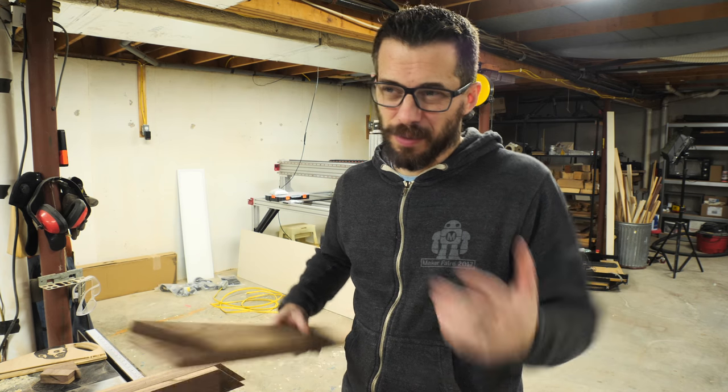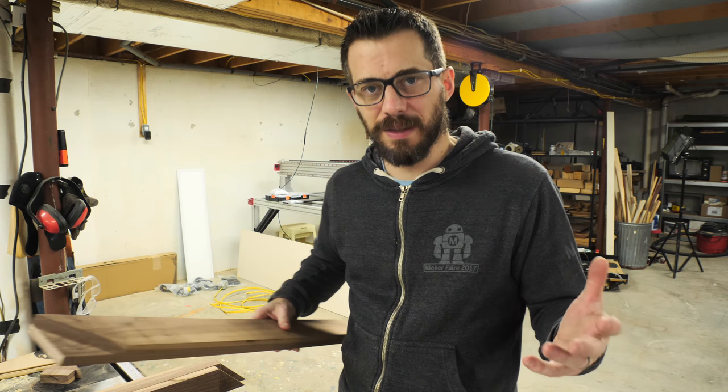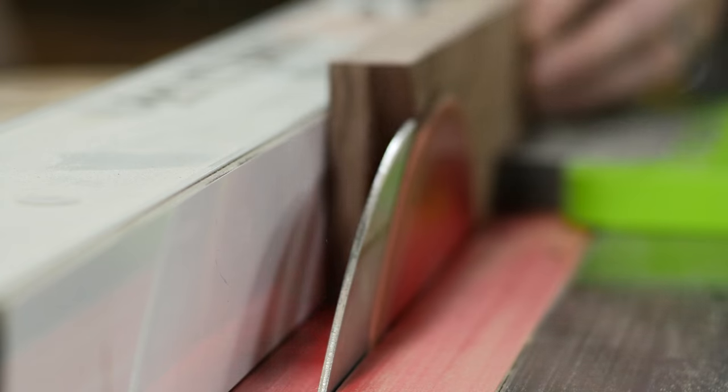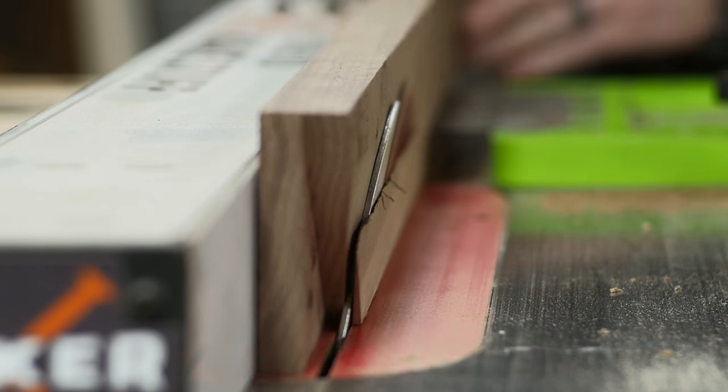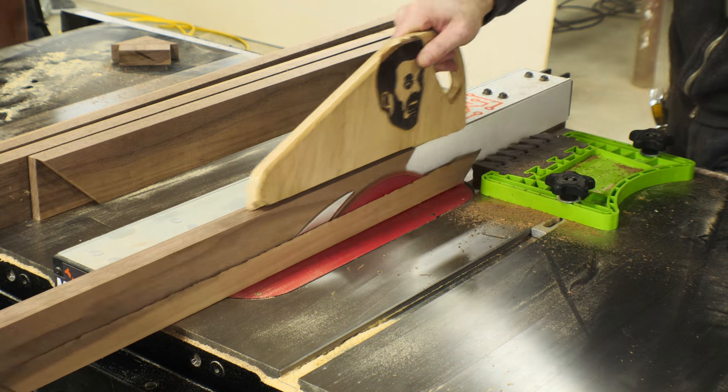I tried the cove thing and it looked alright, but it just seemed overly complicated and it didn't really do anything for me. So we're going to put an angle on the inside of each one of the pieces. On the original test piece I did a compound bevel and it looked okay, but for these I decided to do one long cut and I think it turned out better.